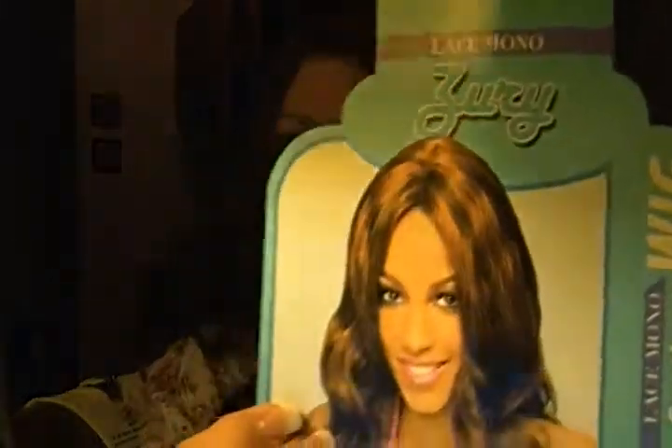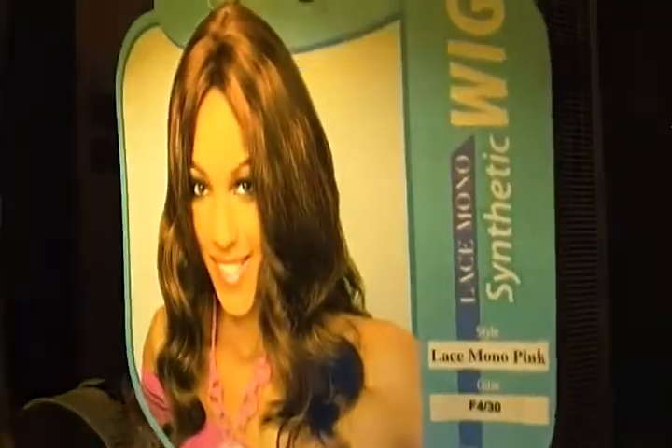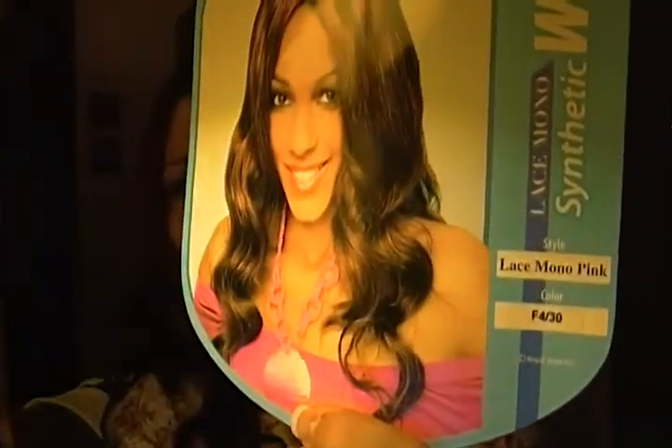So I don't know, you guys — I'm kind of just like 'meh' on this one. Here she is: Lace Mono Pink in color F430. It's just okay. Stay tuned because I'm coming right back at you guys — not a wig haul, but an Avon haul. So for now, rock on. Bye-bye.